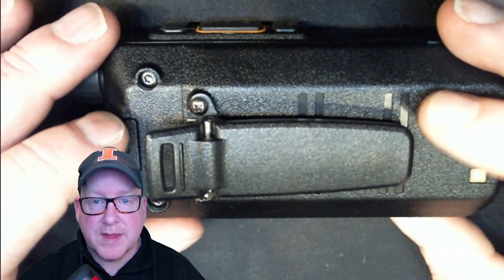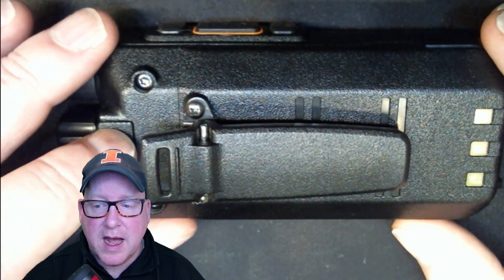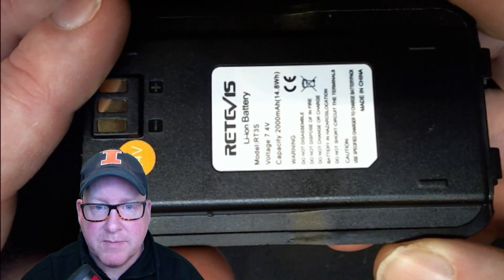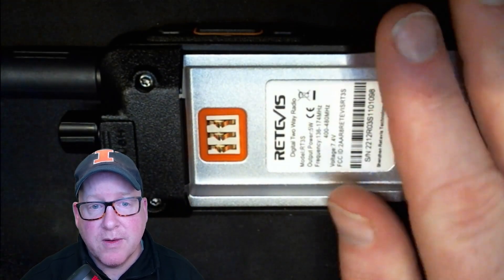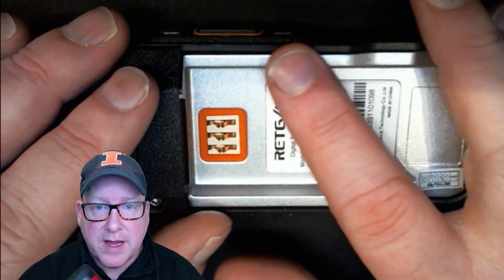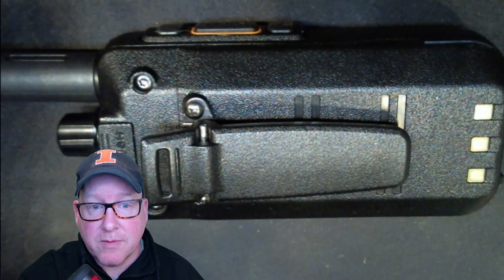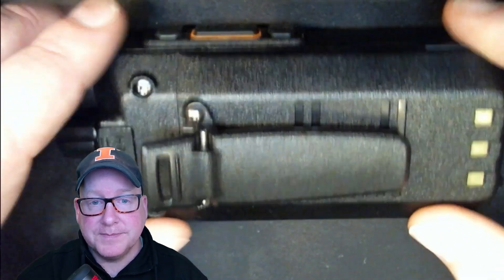On the back side we have the belt clip, which I know is going to irritate a couple of you — it's screwed onto the battery. But let's be honest, how often do you actually buy another battery for a cheap radio? The battery is 7.4 volt, 2000 milliamp hour, and the radio has a long battery life. Like most Retevis radios, it's got a thick sturdy aluminum frame, so it's well built and you can drop this radio without being too worried.